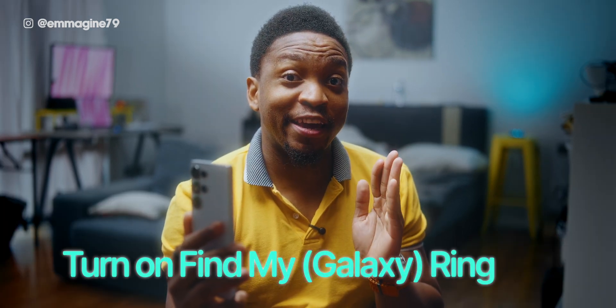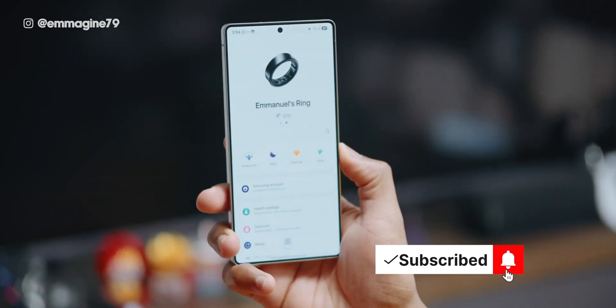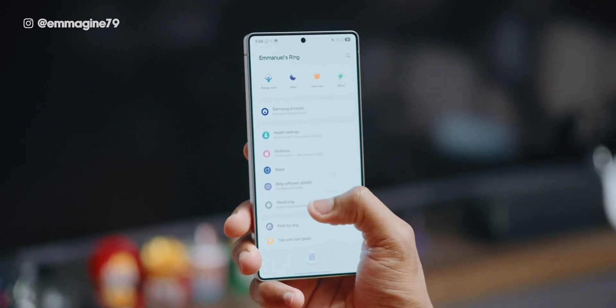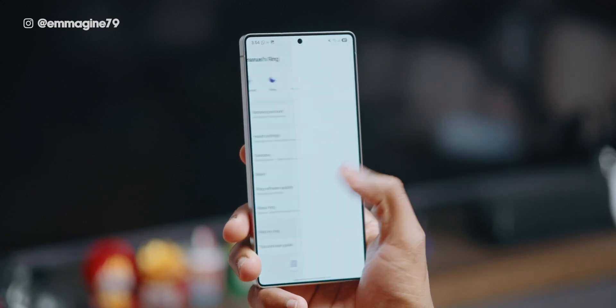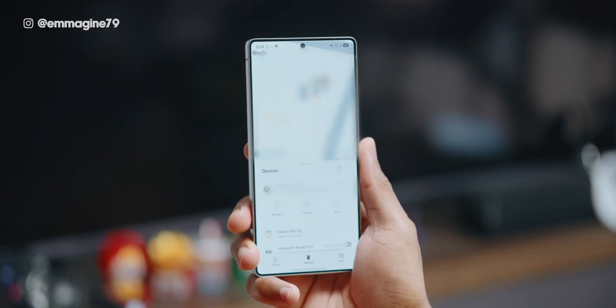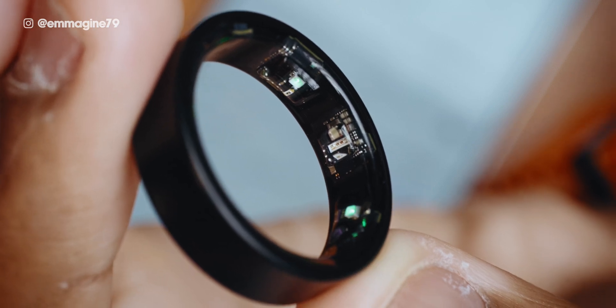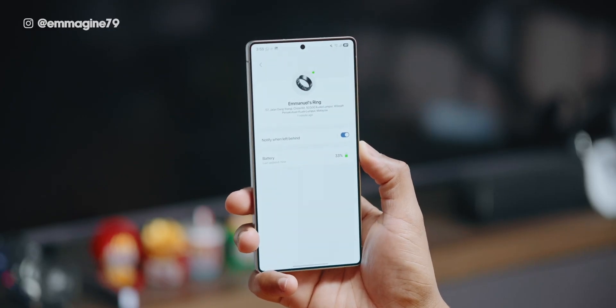I suggest you turn on Find My Ring, which is exactly what it sounds like. Open the Galaxy Wearable app, scroll down, and find the Find My Ring section. You should be able to see the location of your ring, and you can use Google's Find My settings to find your ring in case you leave it behind. A nice feature is that in the Find My app, you can blink the light of the ring — if you dropped it somewhere, the ring will continuously flash until you pick it up. You can also enable a 'notify when left behind' setting so you get a notification if you accidentally forget your ring.